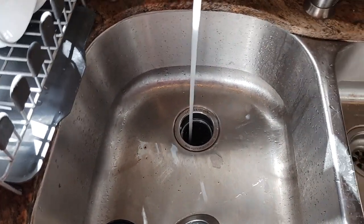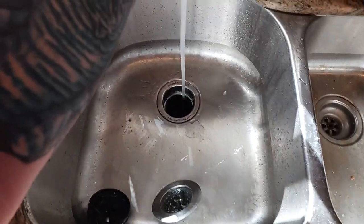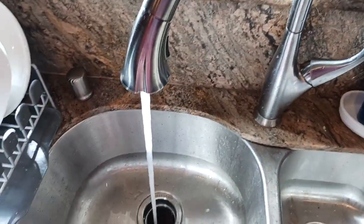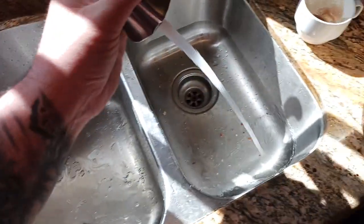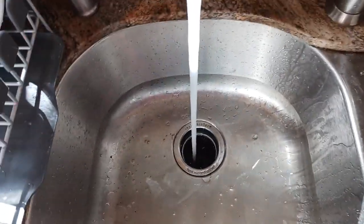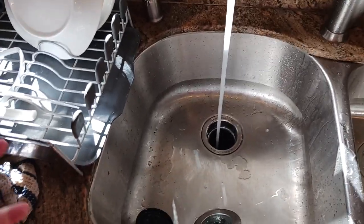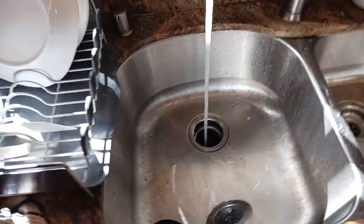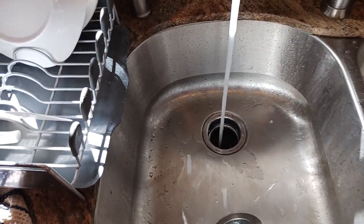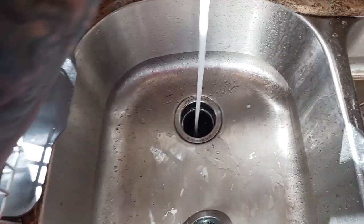Got one more piece in there. It's safe to say that is a smooth-running garbage disposal now. Cold water — I got it on full blast, gonna flush this side out. The smell coming out of there — I wish you had smell-o-vision, but hey, the trick does work.